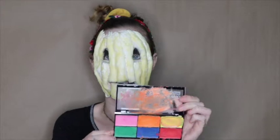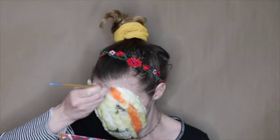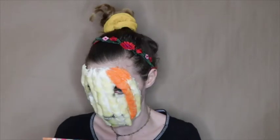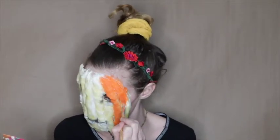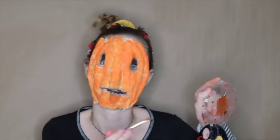I'm going to be grabbing my Wet n Wild paint palette and getting the orange. My nose is a little runny, which is not a great feeling in this situation. I have the orange all on my face. Now I'm mixing together a brown and orange color and I'm going to be putting that in the creases to create some dimension.